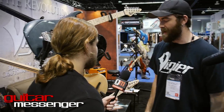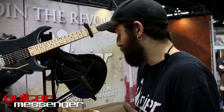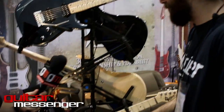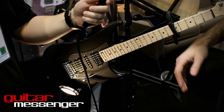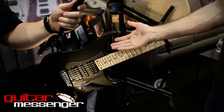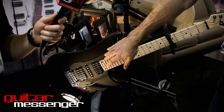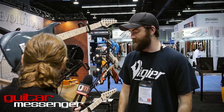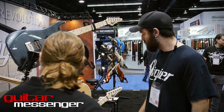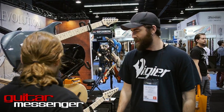Down here we got a limited edition Supra. Supra is kind of like the bread and butter of the line — it has all the features of the rest of the Excalibur line but cut back. It's a sleeker body, hum single hum. This year we decided to do it in a matte black limited edition with a matching matte black pickguard. It's kind of our jack-of-all-trades instrument — does a little bit of everything well. I love the new color; the matte black looks really cool on this.